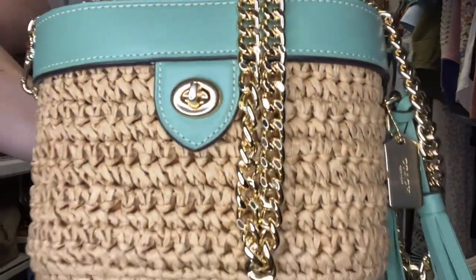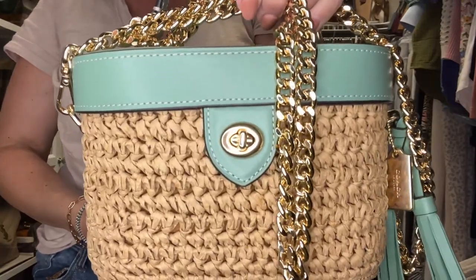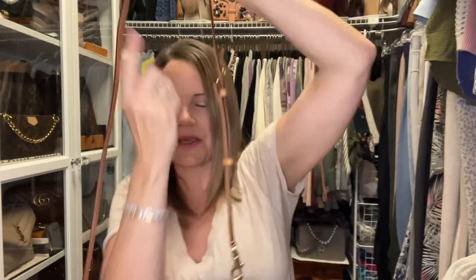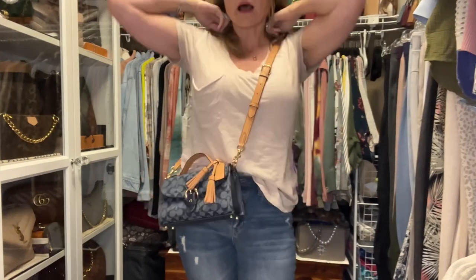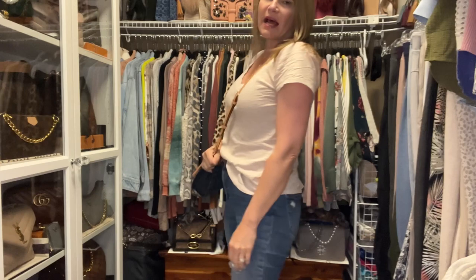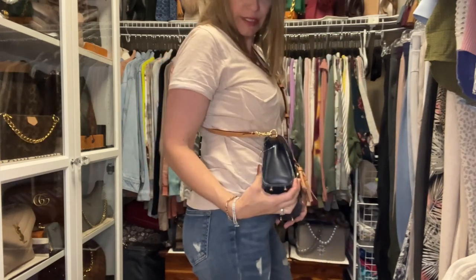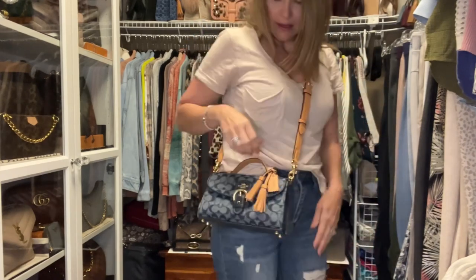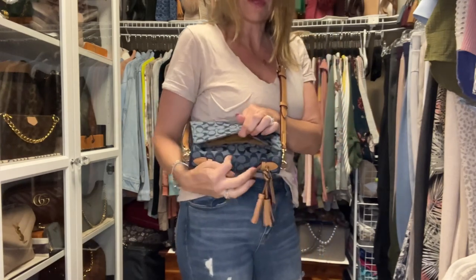I showed in a previous video how well the strap that comes with the Cleo top handle coordinates with the new Coach denim collection — I love that and plan on using it especially with my field tote 22. It looks great with the bag it was intended for as well. I have it on the center setting and it lays very nicely on the body — a super comfortable carry. It does not stick out quite as much as the K bag and doesn't have quite as much depth, but it's very cute and very functional.